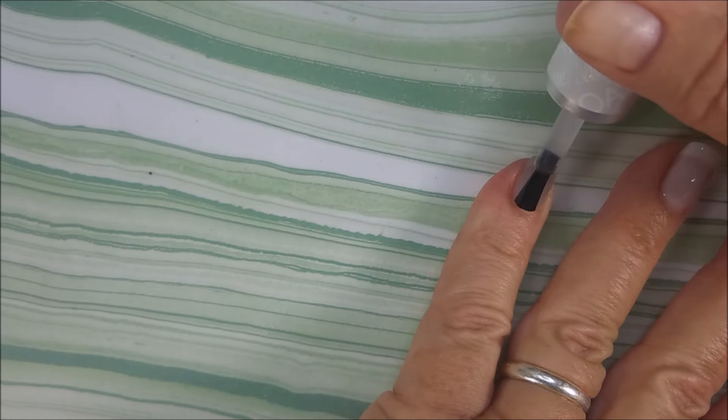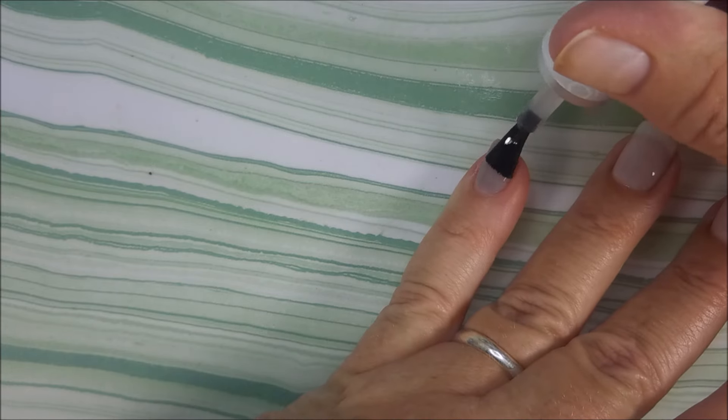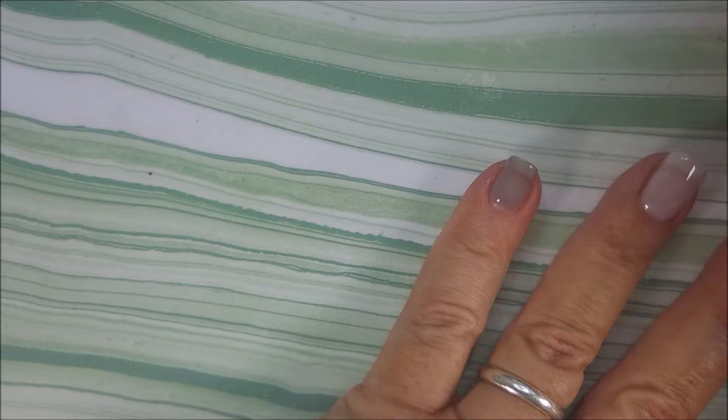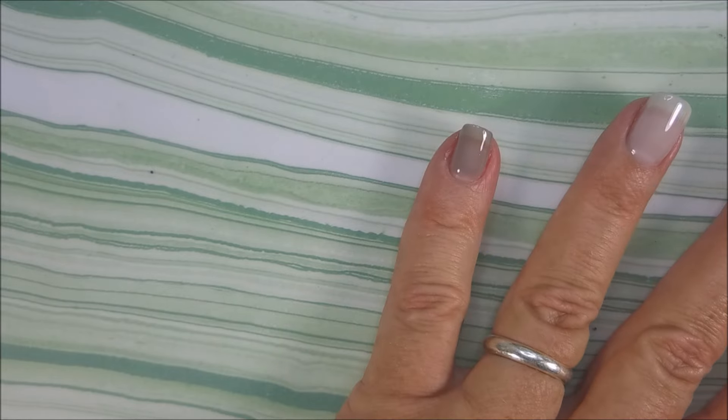And that's one thing I do love about gel. You put it on, you cure it, you can go to bed, you can go take a shower, you can wash dishes, you can get out in the garden. It doesn't matter — you can do whatever you need to do because you're not gonna mess it up.